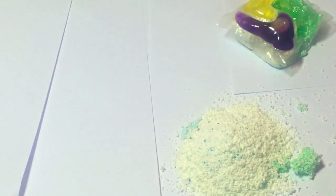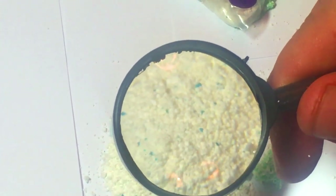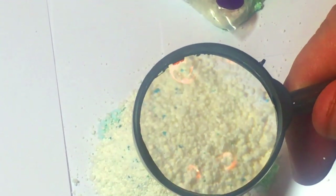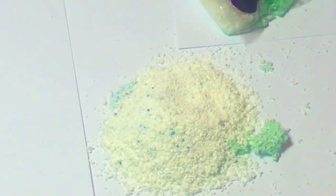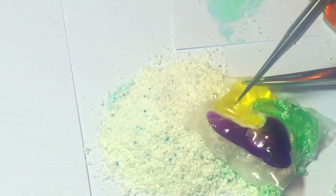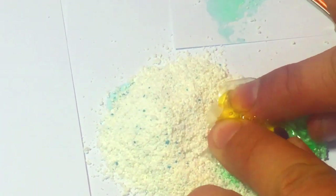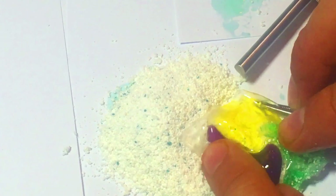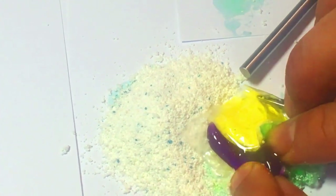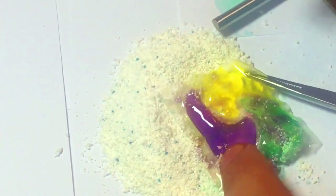Now we'll go ahead and try the magnifying glass. That seems to be working pretty well — hold it in place — and let's use our lancet again. I think that's what this is called. It can also be used for pimple popping. Probably should have used some sterile gloves, something like that, but we'll be all right.